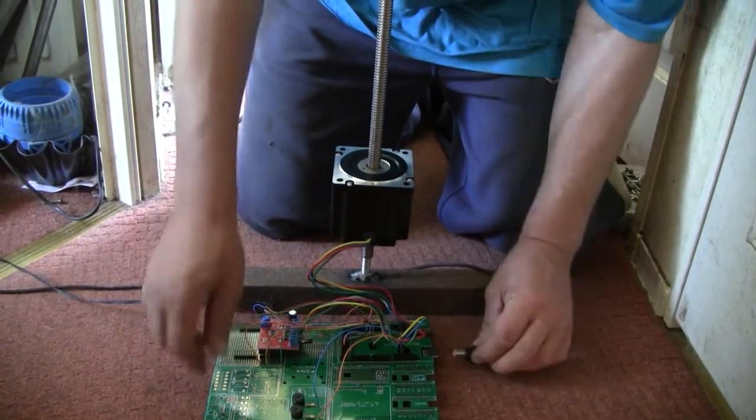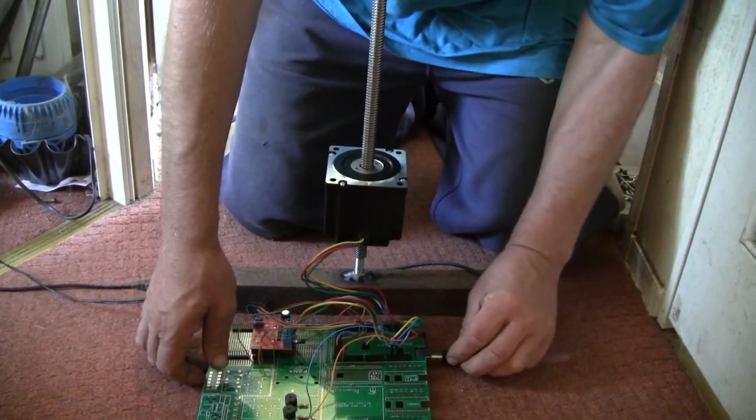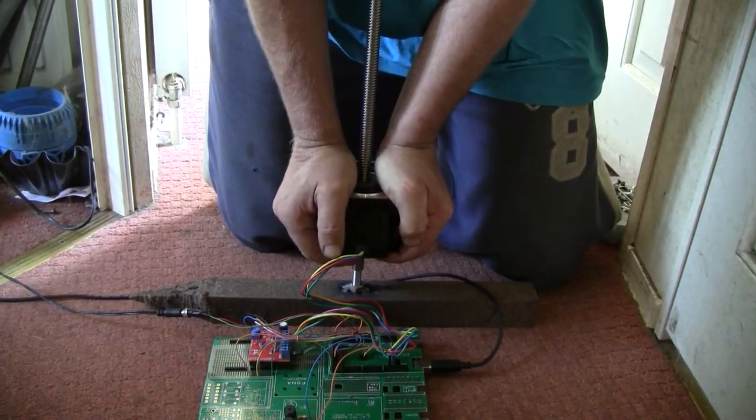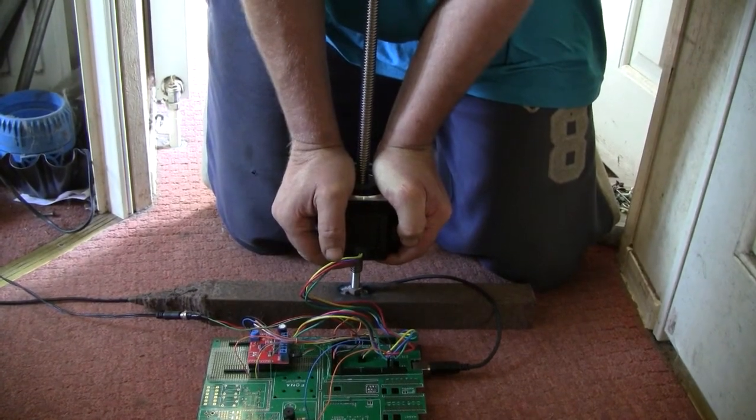So if I turn this on and put a load of weight on it, let's see if it will accelerate up to speed. Give us some idea if it's going to work - I'm about 85 kilos, so let's just see what happens.